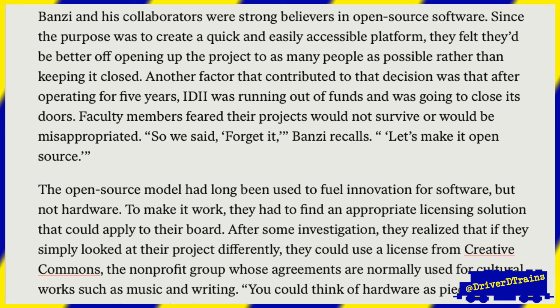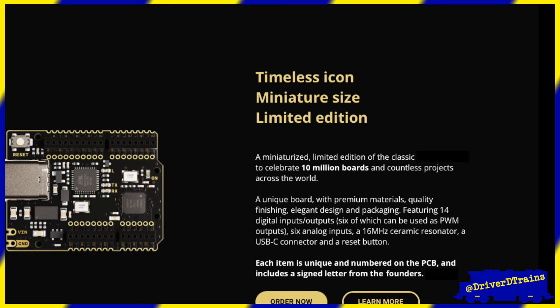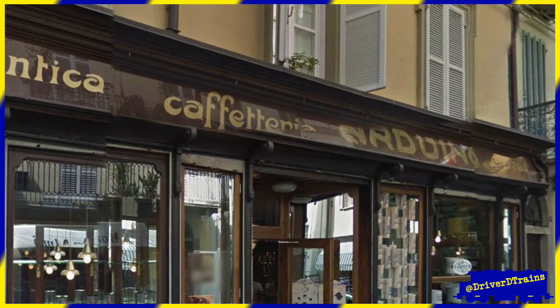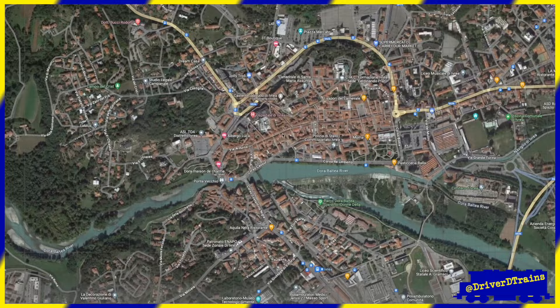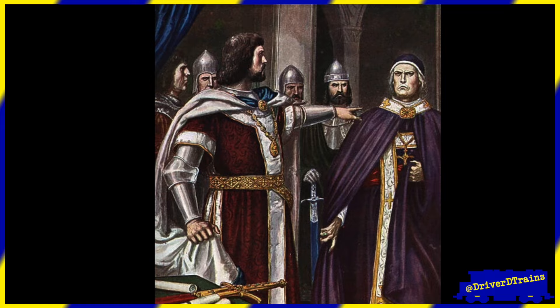That project has now gone on to become the most popular open-source hardware project ever, and as of 2021 the company that grew from it has sold over 10 million boards. Looking for a name for their project, its creators found one over drinks at their local pub — or more specifically, on the sign hanging over the door of the pub, which was itself named after the same man as the narrow cobblestone street in Ivrea on which it was located: the Bar di Re Arduino, or King Arduino, located on the Via Arduino, named after Arduin — the Margrave of Ivrea, Imperial Count of the Palatine, and the last Italian King of Old Italy.